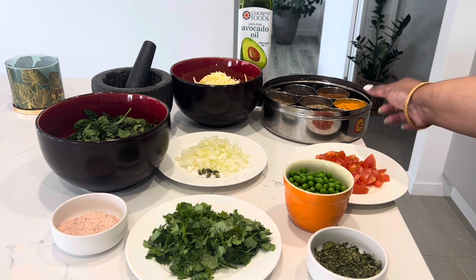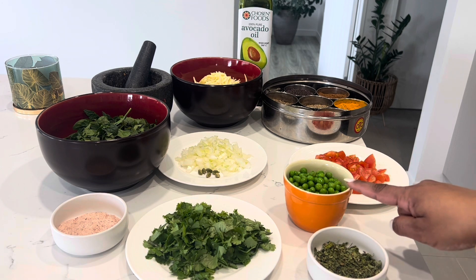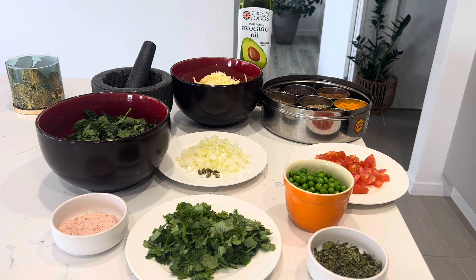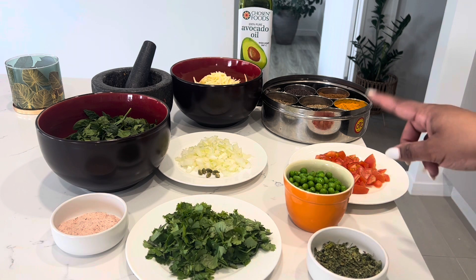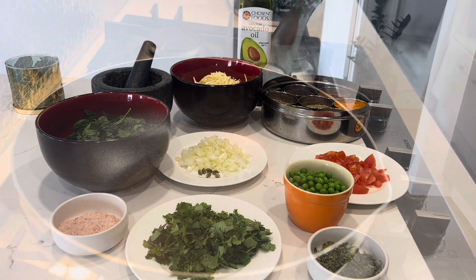From my spice dubba I'll use a bit of cumin seed — which is your jeera — some mustard seed, a bit of turmeric, and masala. In terms of veggies, I've got peas and spinach on hand, but you can use whatever vegetables you've got, or you can exclude them altogether, because the original burji is just with tomatoes and onions.